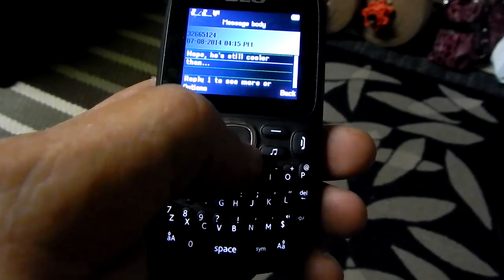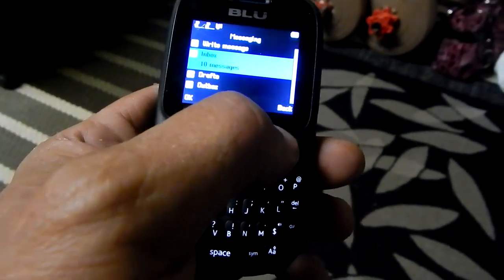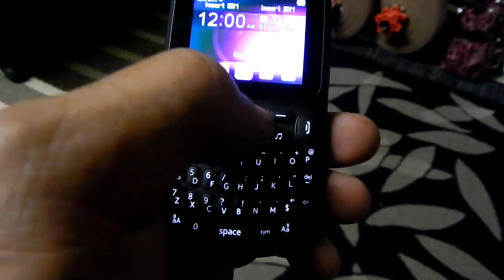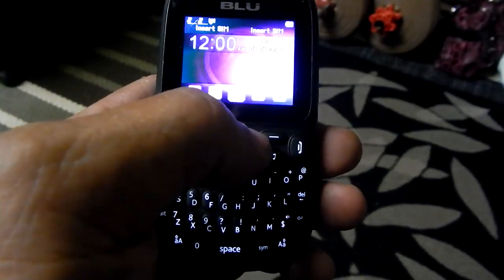You only get half the text, and then it says the rest you have to go to Facebook, which is kind of stupid. I didn't like that. As for the camera — forget about it. It's such a low-res camera, it's not even worth it.